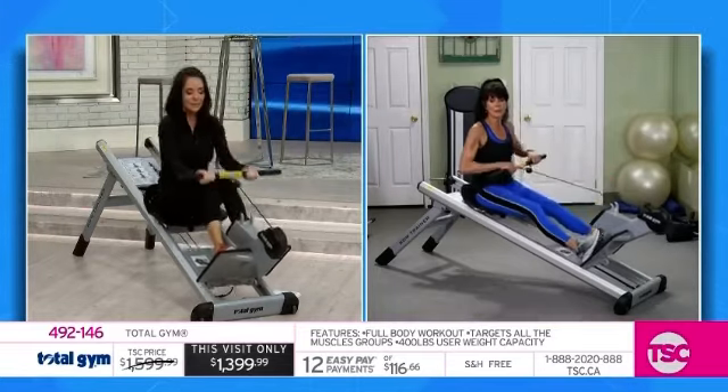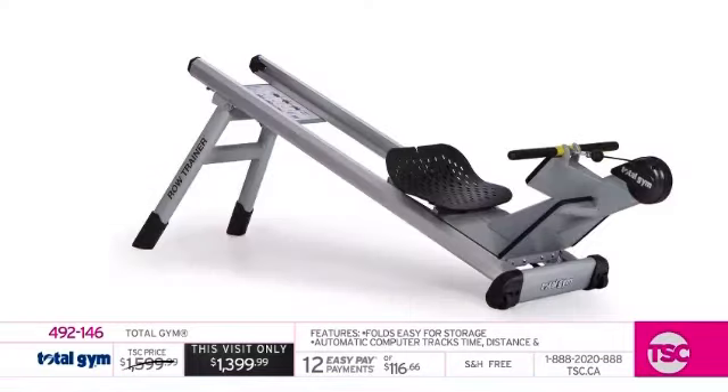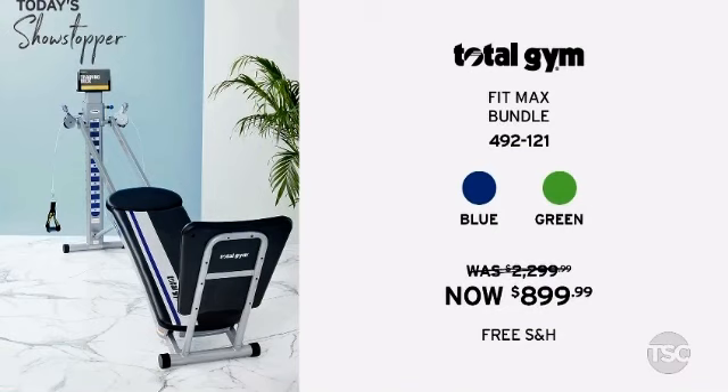From your very first workout you'll realize this is a really special machine — there's nothing like it out there. If you're impatient for results, this will get you fast results. It's a big calorie-burning, fat-burning machine. Item 492-146. $116 and some change gets it home — that's your first easy pay — with free shipping and handling. Visit TSC.ca to shop Total Gym, and also check out the Total Gym Fit Max bundle, exclusive to TSC, fully loaded with all the accessories, with savings of $1,400 off the original price and 12 easy pays.